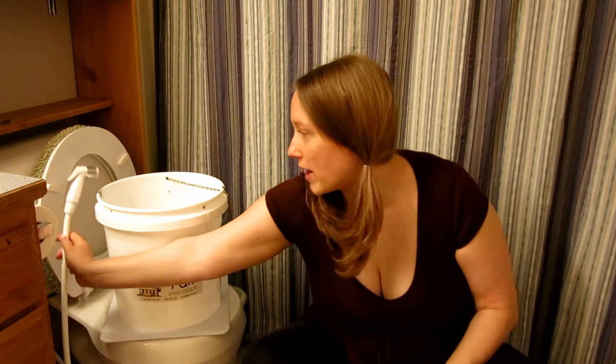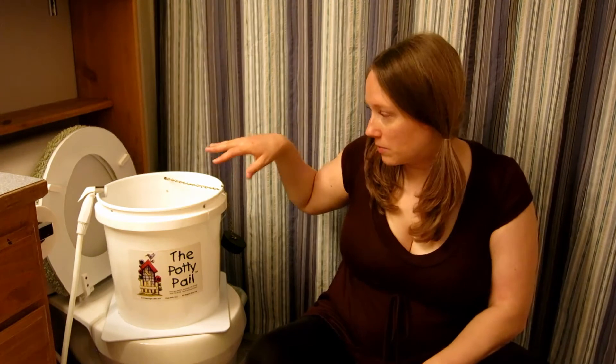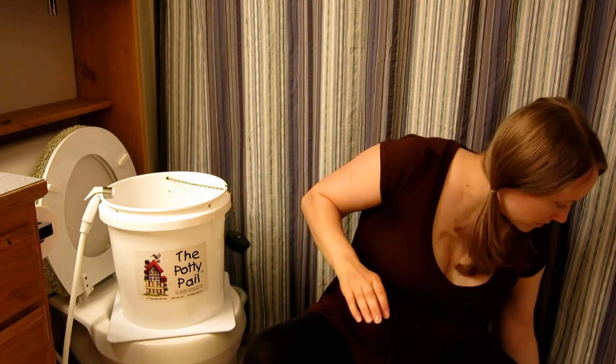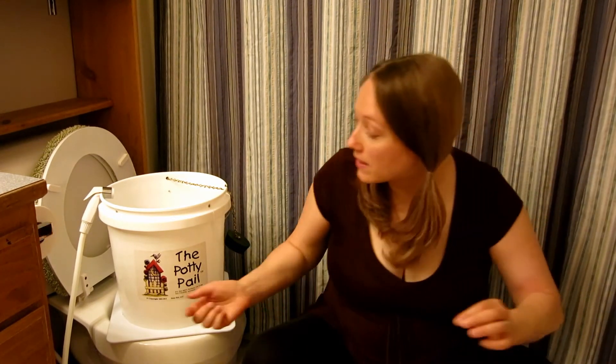They have a few options. You can either buy just the diaper sprayer part by itself, and that is about 40 to 50 bucks. Or I ordered the whole deal, which includes the diaper sprayer, the pail, a little tray to set it in, a little lid to put on top, and the attachment piece that you connect to your toilet for the water sprayer. All of that together is 78 bucks, and that includes shipping.